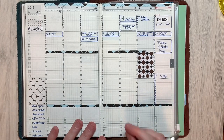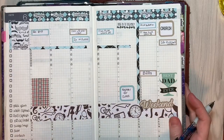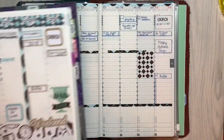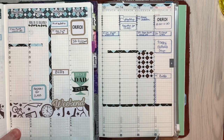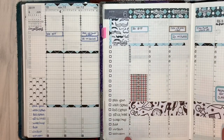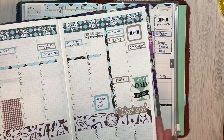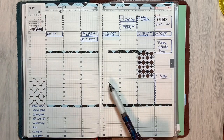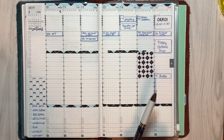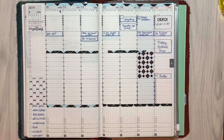So here are two very different spreads — this is the Jibun Techo Biz A5 Slim and the same week in my Hobonichi Cousin, laid out fairly similarly-ish, give or take. But the struggle is really real, y'all. I do not know what I'm going to do. I'm truly hoping that finding the July–December avec of the Cousin will tip the scales one way or the other, because right now I'm completely torn — completely split 50/50 down the middle and I can't decide which planner I want to use.